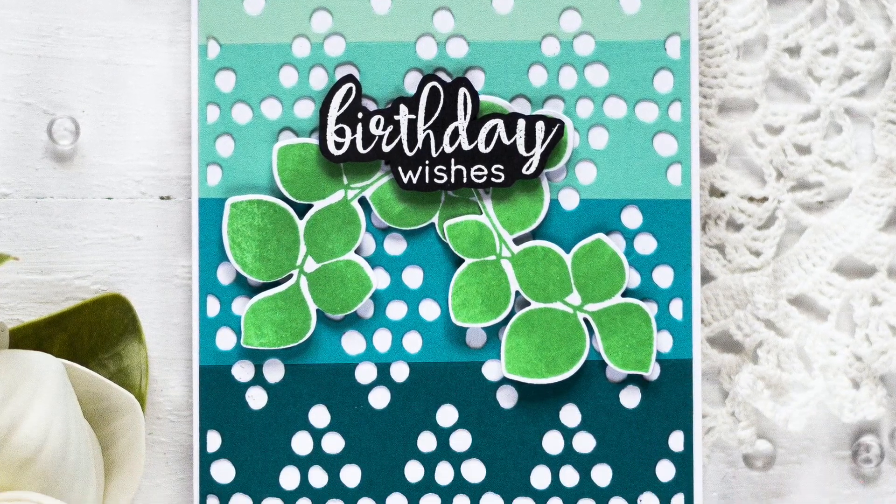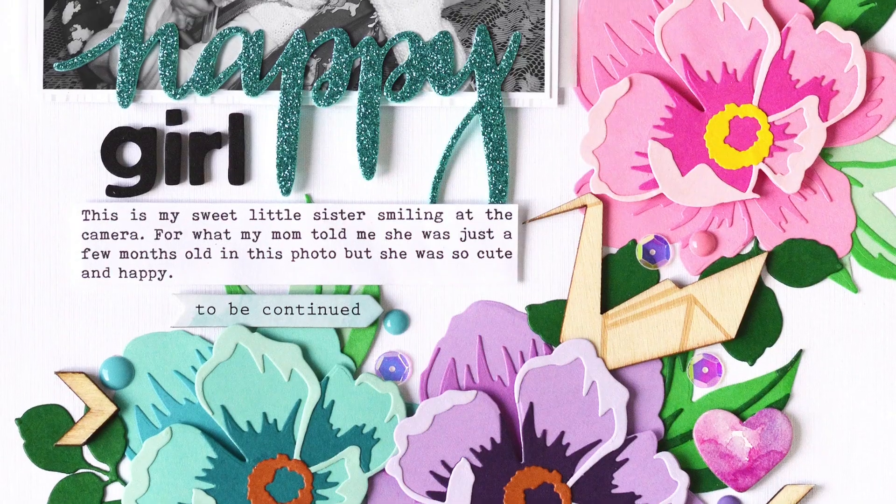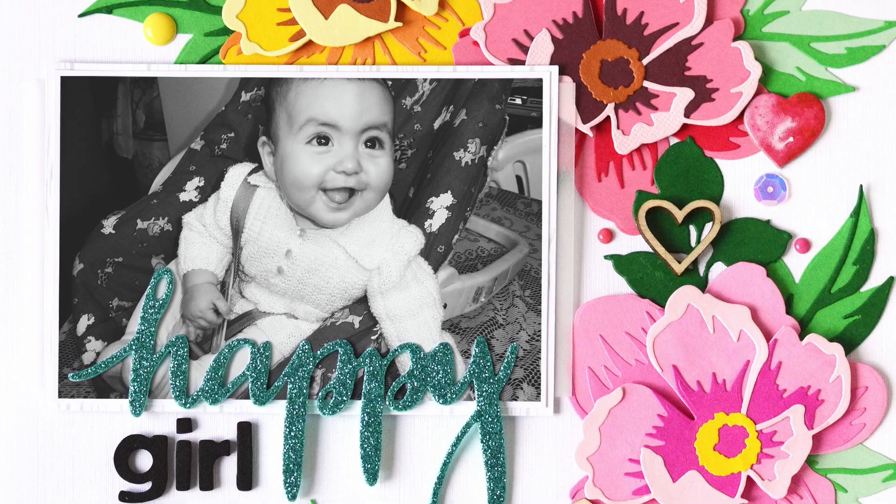These cardstock colors also complement our existing crystalline colors, providing even more ranges of mediums for you to enjoy while coordinating colors easily.